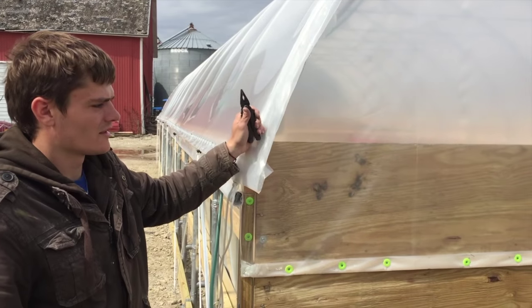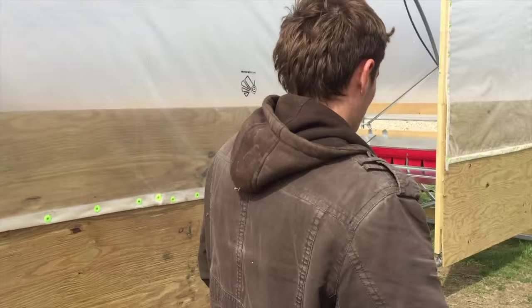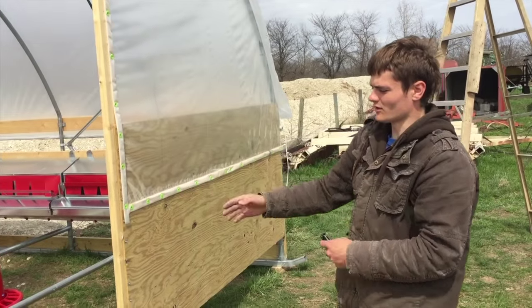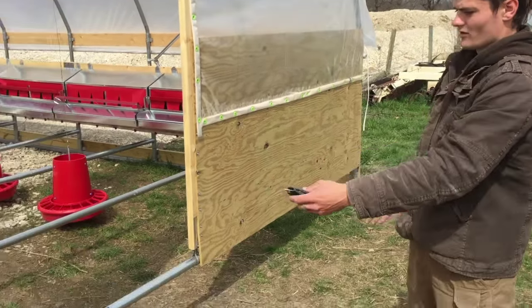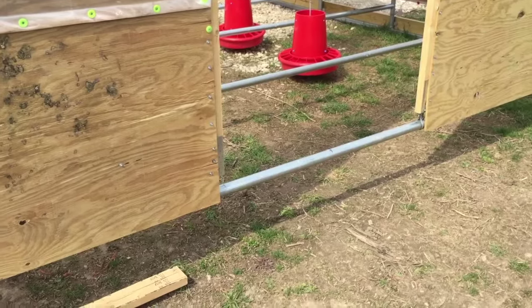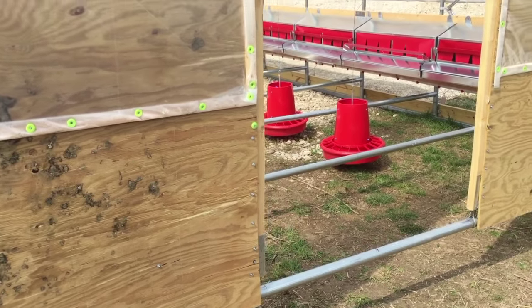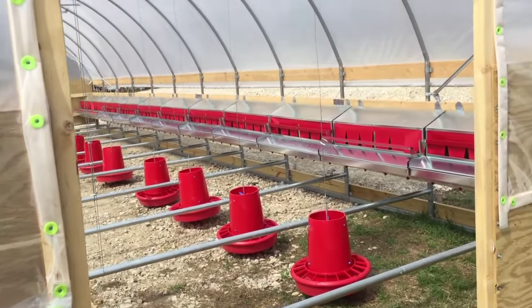What else do you have to do before it's ready for hens? Basically all I need to do is build some doors at both these end walls, and down at the bottom there's a board that's hinged for when we move these things.